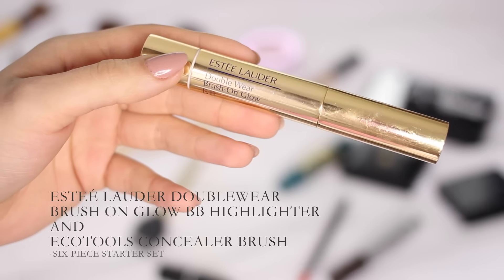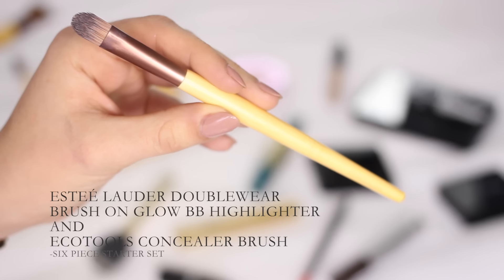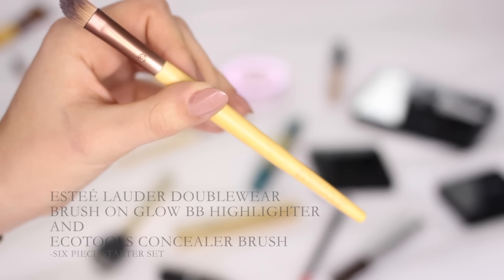Then I move on to my next concealer, which is one I use in basically every single tutorial and basically every day of my life — it's the Estee Lauder Brush-on Glow BB Highlighter. I use the EcoTools concealer brush to blend that in. It's slightly bigger than the eyeshadow brush and slightly less flat, so it's better when you're trying to blend something a little bit quicker and don't need pinpoint precision.